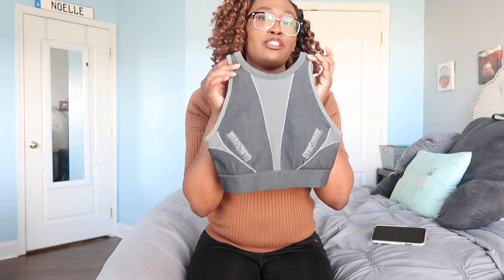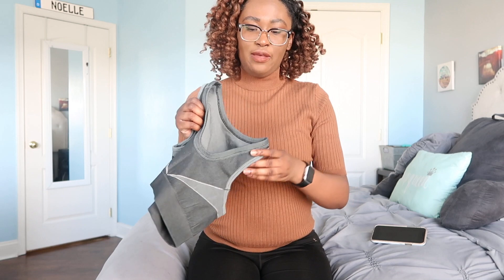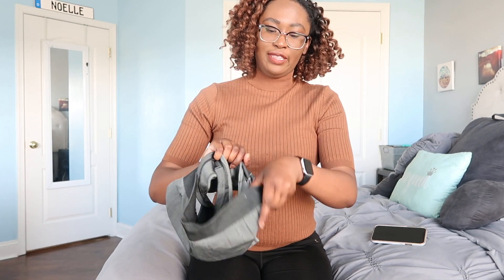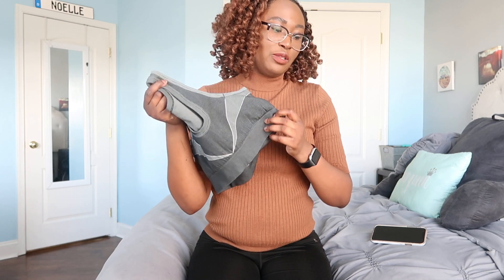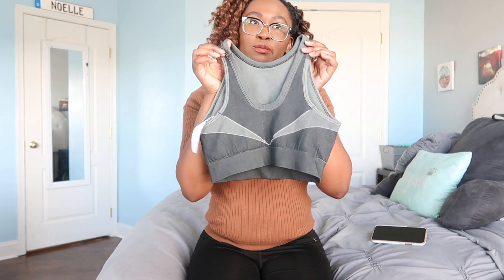One thing I will say is you don't have to wear it as shown — you can actually wear it backwards essentially. If you really like having the pads, you can move the pads over to that side. Or if you don't care about pads, you can take them out completely and flip it to the other side if you don't like to be choked. So you kind of get two bra styles in one, which is nice.